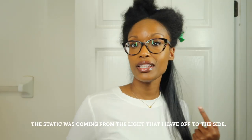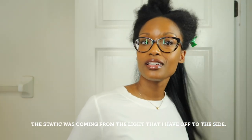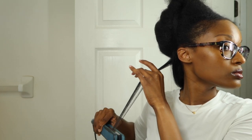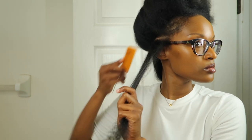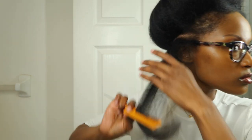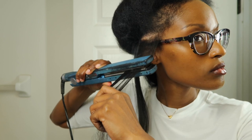When I noticed the static in my hair, I realized it was actually coming from the light, which made me think that maybe the RevAir being plugged in with that light caused the socket to blow and caused the machine to spark — but the verdict's still out.